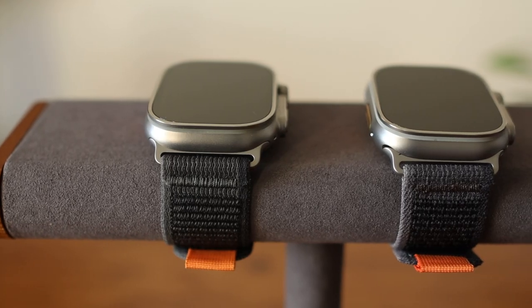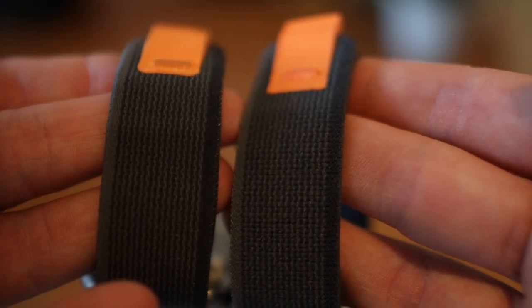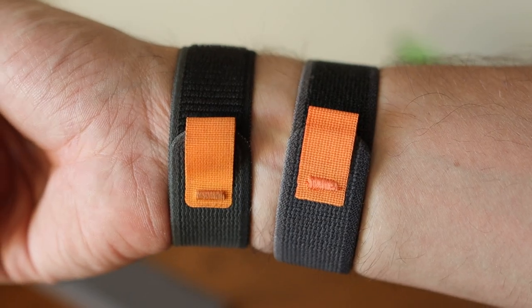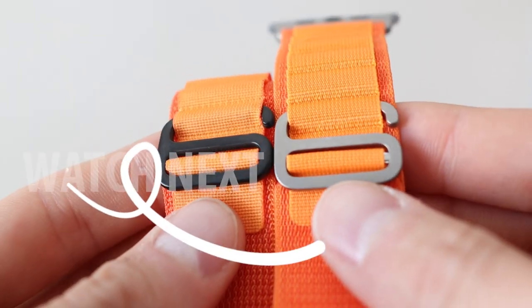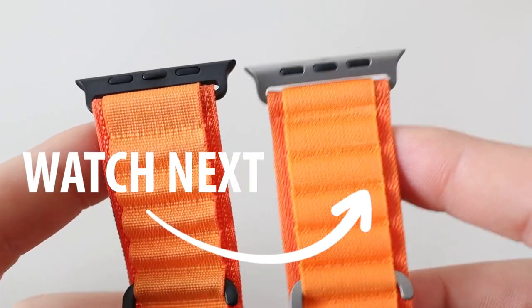So overall, we think that these replica bands on Amazon are definitely worth checking out, especially if you want to save some money and not have to spend four times the price from Apple. Let us know in the comments what you think of these replica bands and be sure to check out our other Apple Watch band comparisons and reviews, like the Alpine loop bands that have black hardware to match the space gray series of your Apple Watch.